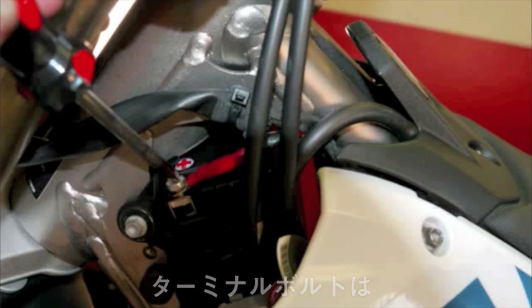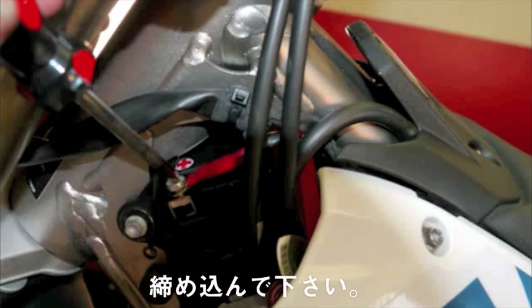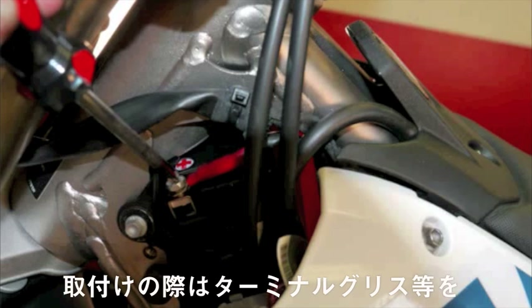To tighten the terminal screws, we recommend the use of a number 3 Phillips screwdriver, as this allows you to apply downward pressure on the terminal screw. That helps the threads catch and reduces torque on the terminals.